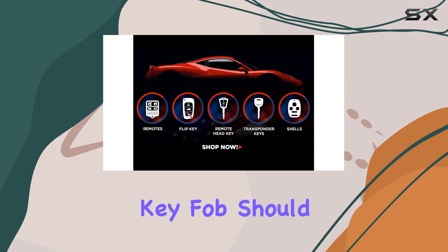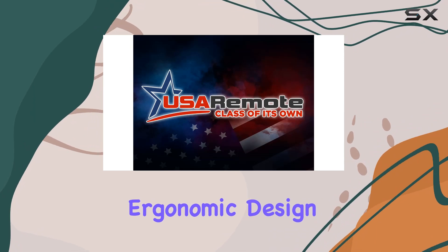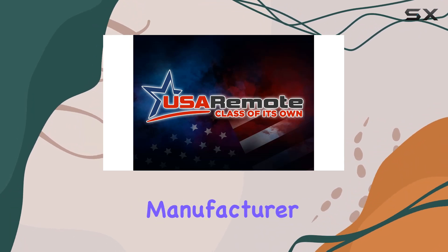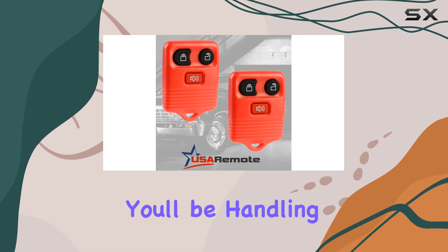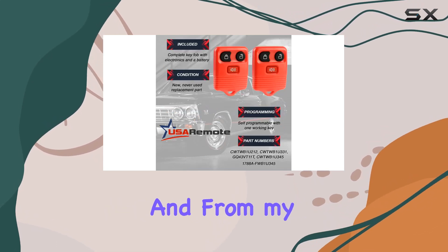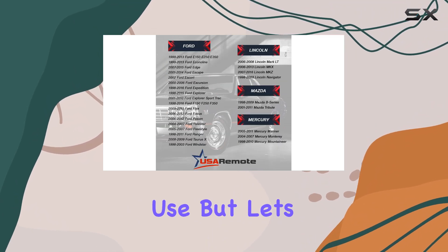Now onto the features. One thing that caught my eye is the ergonomic design. It's always nice when a manufacturer puts some thought into the comfort of their product, especially something you'll be handling on a daily basis. From my initial impressions, it does feel comfortable to hold and use.